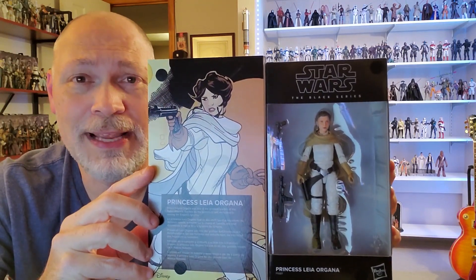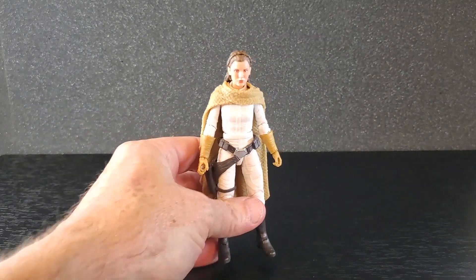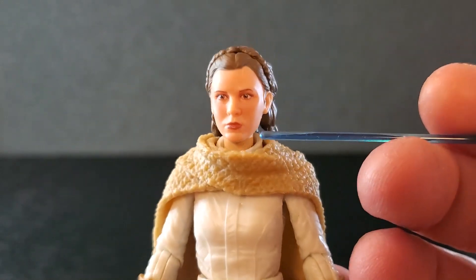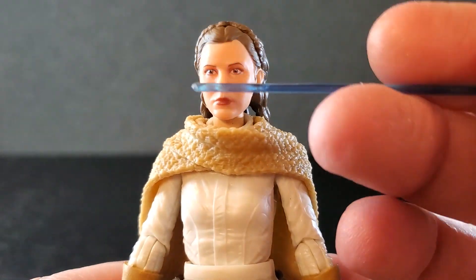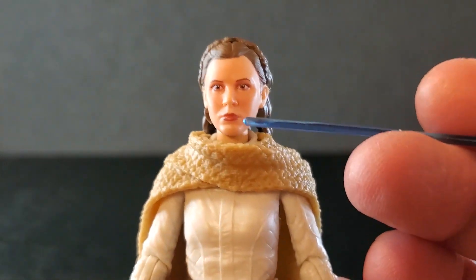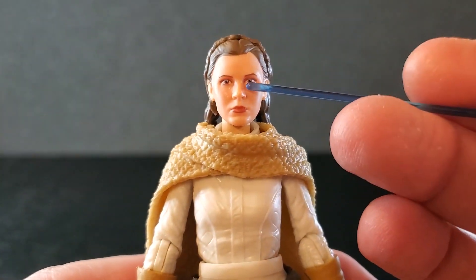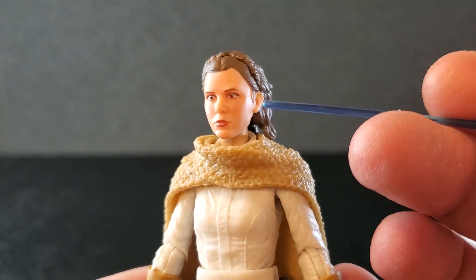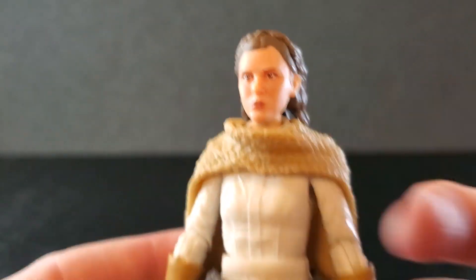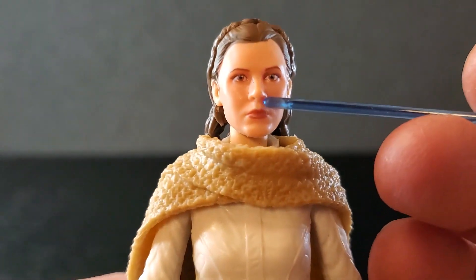All right, I'm going to get this comic book version of Leia open and let's take a look at her. So here is Princess Leia Organa out of the box — let's get a good look. Starting up here with the head and face, and wow, this is absolutely beautiful — this is gorgeous. I'm thinking this may be the same face from Ewok Village Leia. I don't have that one in hand, but it looks strikingly similar. It's definitely different from Endor, Yavin, the classic A New Hope look, and I think it's a little bit different from Hoth Leia as well. But this face is just beautiful.